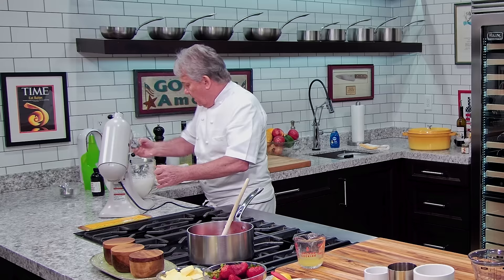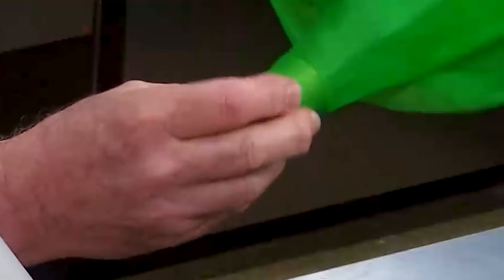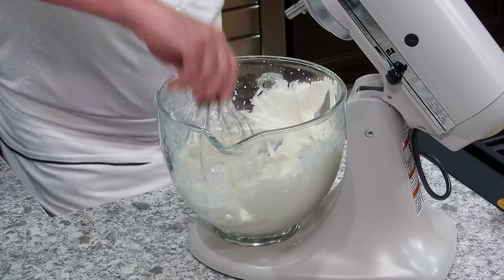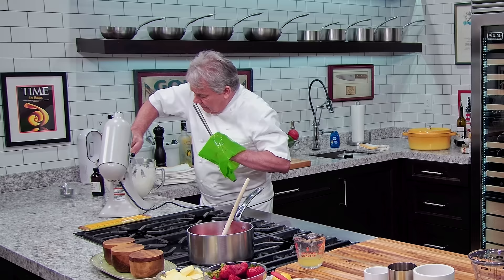We're going to put the whipped cream into a pastry bag. Before I put it in the bag, I like to twist it inside — take it and twist it inside the pastry bag. You'll see why in a minute, it helps you. Now we're going to take the cream — just a touch more, a little bit firmer — then we're going to put it in the pastry bag and put the cakes together.